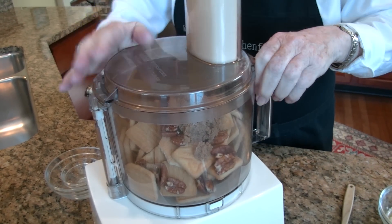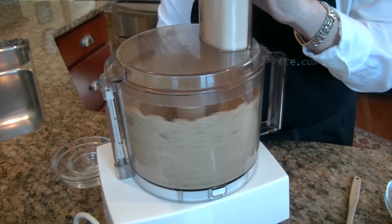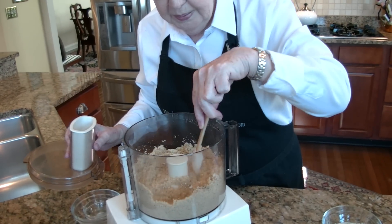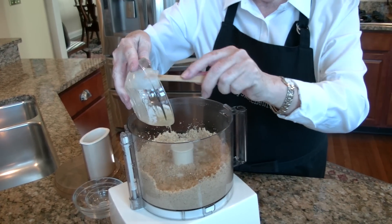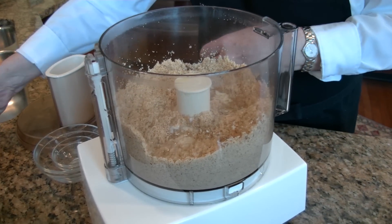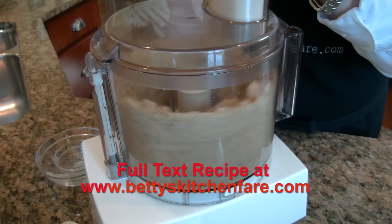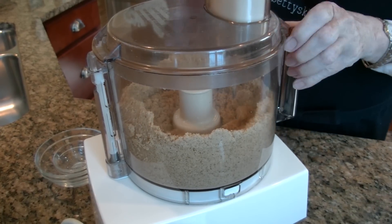Turn this on and just process it until you've got very fine crumbs. That mixture looks nice and smooth, except I do see a little bit of brown sugar that needs to be mixed in a little more. So we'll add our two tablespoons of melted butter, and I'm going to pulse that just until you see clumps forming. That looks just the way I want it.